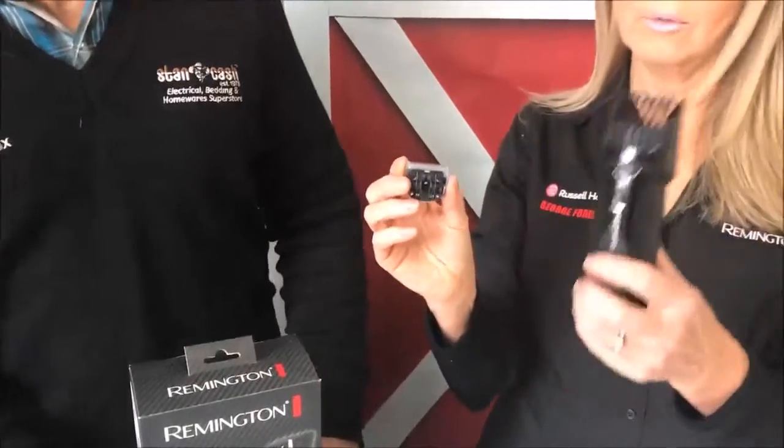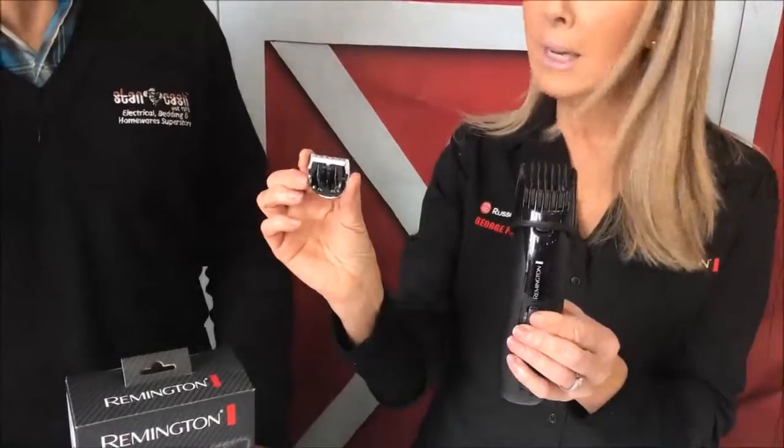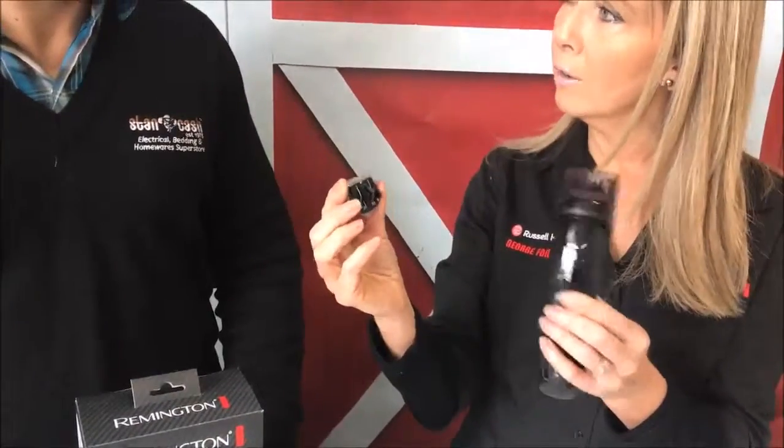And what's this other attachment here? This other attachment is a stubble trimming attachment. You've got your beard trimming attachment here — the blade is different to the stubble blade. So if you decide to take your beard right off, or you just want to do the trimming like on your face, you can put the stubble trimming blade on and this will give you a one, two, or three day growth look.